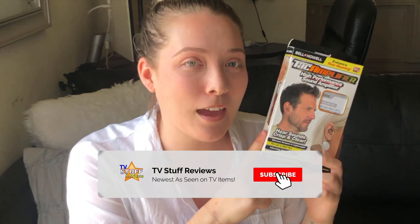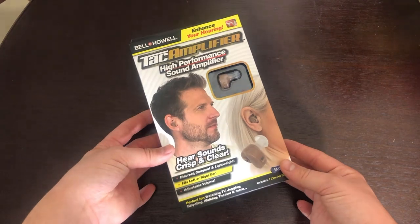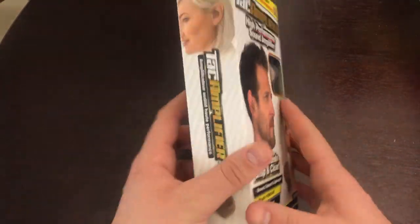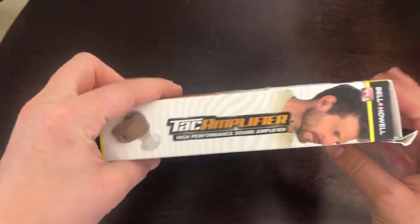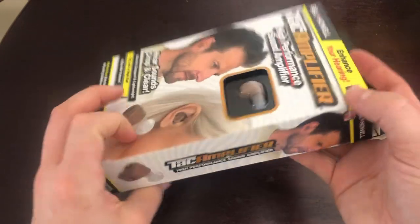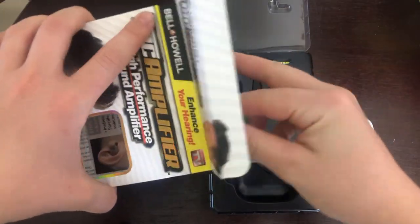Today I'm going to be reviewing the Tact amplifier, so let's get into the video. Here is the Tact amplifier product — it says that we should be able to hear crisp and clear sounds. It's compact, and I just wanted to show all the sides of the box so that you know exactly what you're getting.